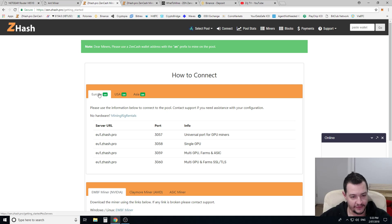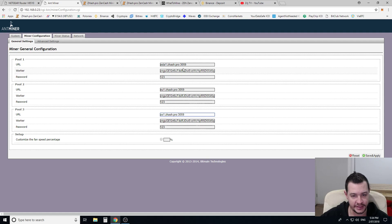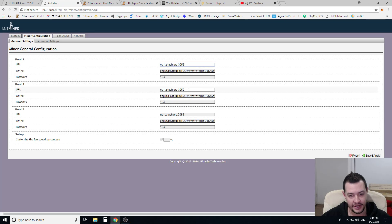So if you're from the Europe region, for example, you come in here and you see the multi-GPU farms and ASICs section — we're using an ASIC machine. So you copy-paste this: eurozhashdot1.pro, then put a colon and the port number 3059. You do that for the other two pools as well — you can go to the USA tab, for example, copy that, put it in as pool number two, and then do the same for pool number three.